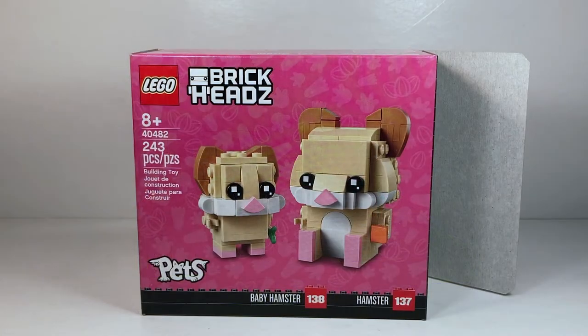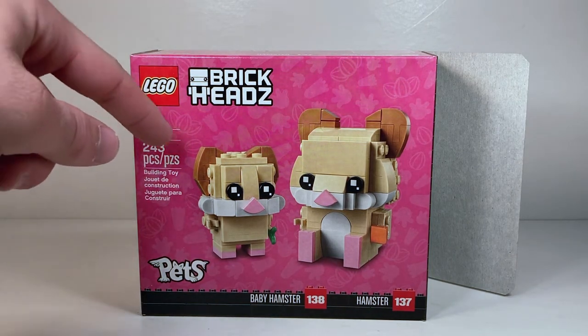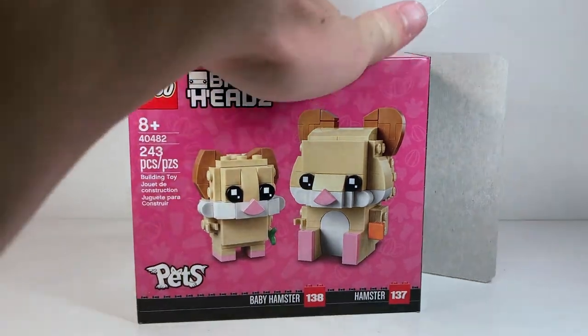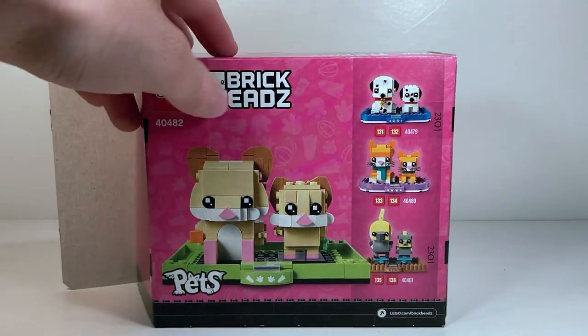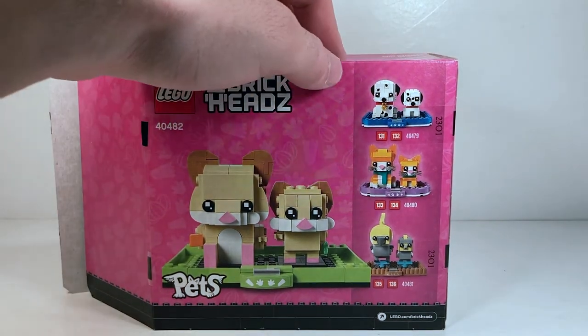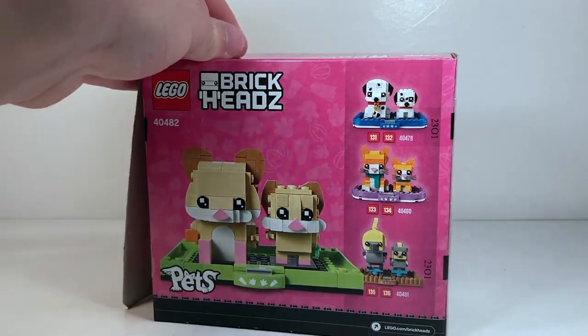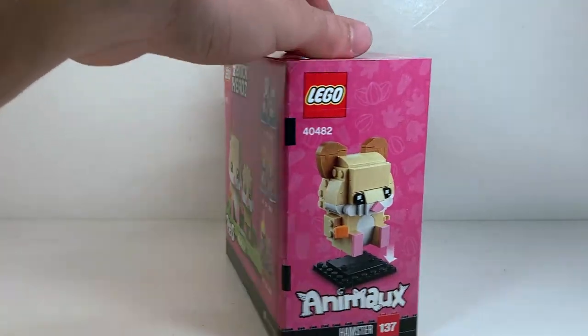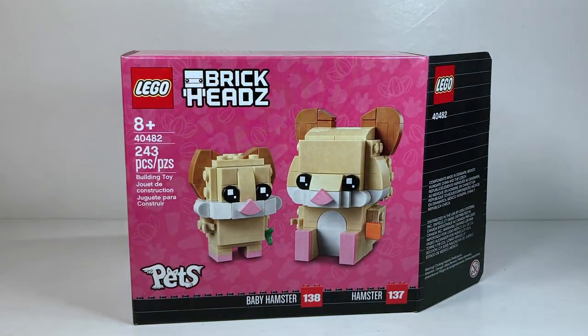Here's the box and I absolutely love the pink color. I'm surprised it's not green to match the actual color of the stand, but I think the pink works very well and I love the little background images of the paw prints and the nuts. Super cute. On the back we have a picture of the other sets in the line — the cats, the Dalmatian, the birds — and pictures of the hamsters on their stand and being put on and off the stand. Everything looks great.